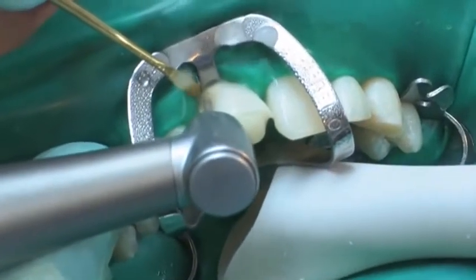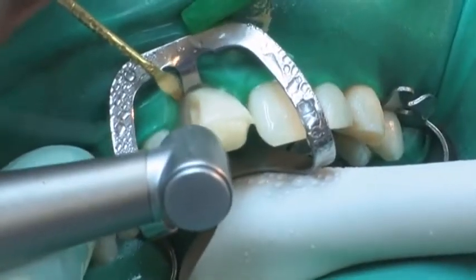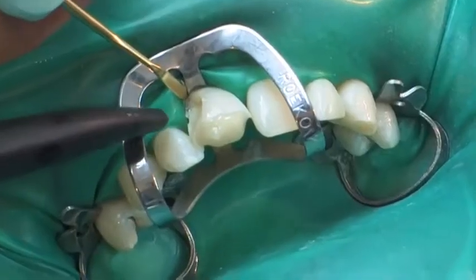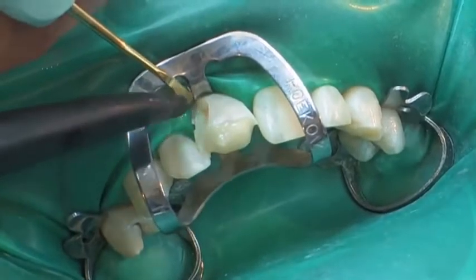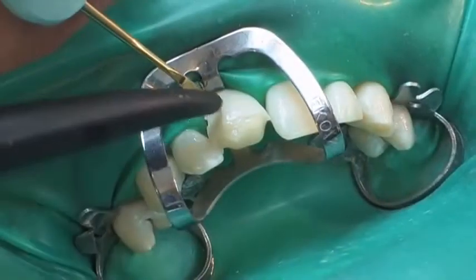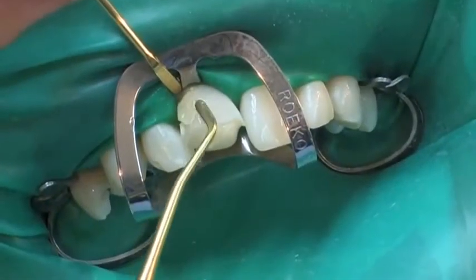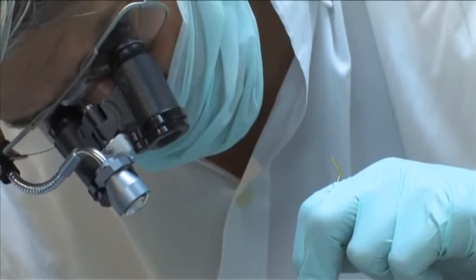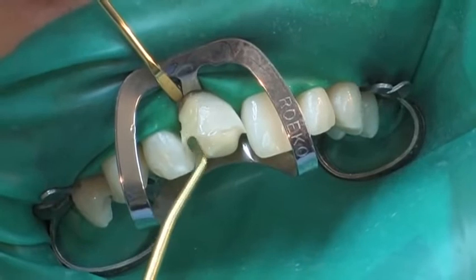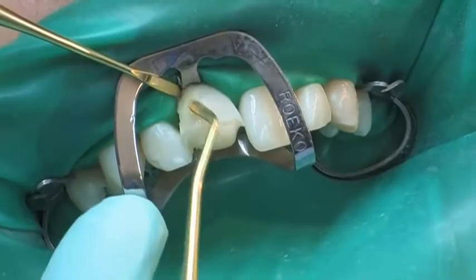The defect on the cervical margin is prepared using rotary instrumentation while preserving as much tooth structure as possible. A self-conditioning single bottle bond is ideally suited for placing small composite restorations in this manner. A small increment of composite is applied, sculpted, and polymerized.